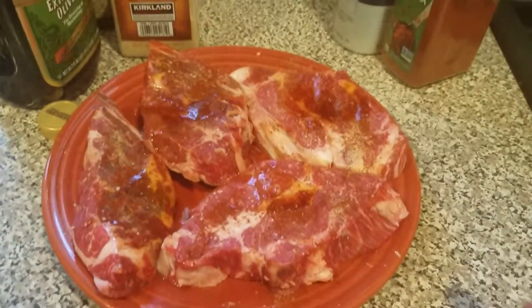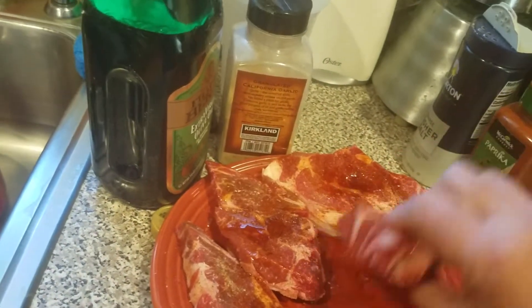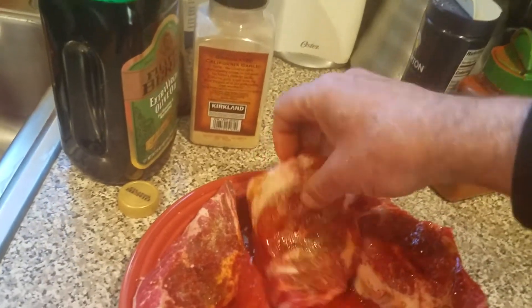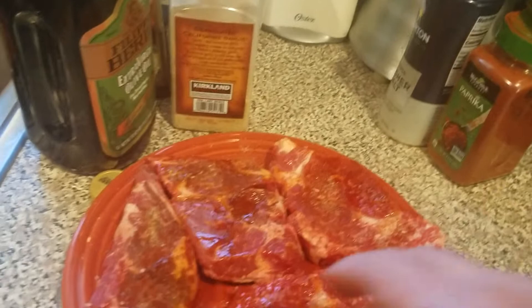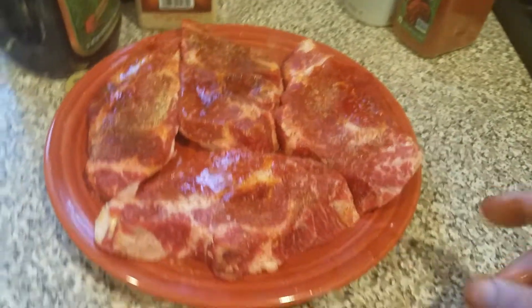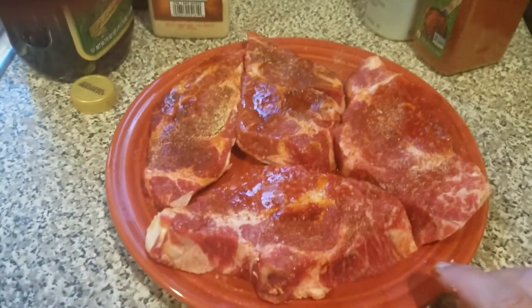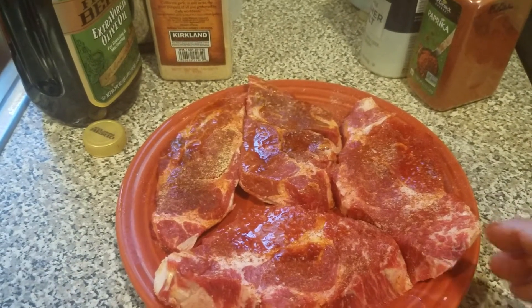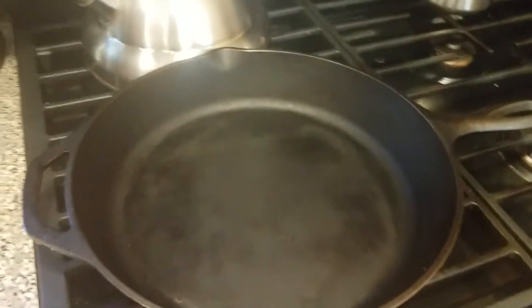Now before you cook these, the next step is to just leave them sitting out at room temperature for about an hour or so — maybe a little bit less. You can put them on right away, but if you leave them sitting out for about an hour at room temperature, the meat gets tenderized. You've got the salt on them, you have the seasonings on them, and then they're going to be all ready to go into your cast iron skillet.